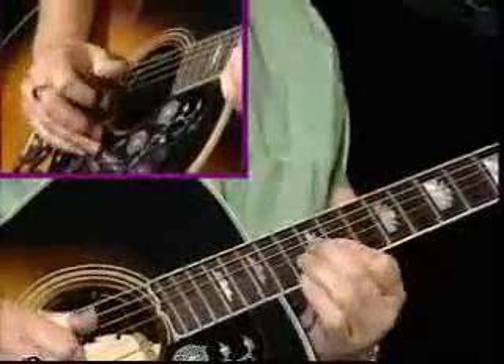Up to the E octave, and you've understood how to move these chords up through the positions and back down through the positions, so that you can play any C chord, any A chord, any G chord, any E chord, any D chord — up and down the neck in any position.